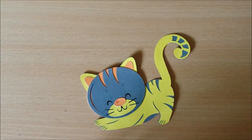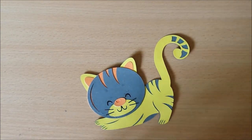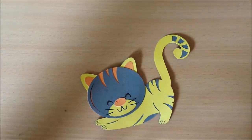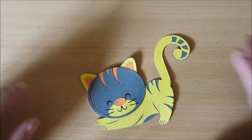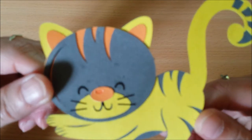Hello everybody, how are you today? Welcome back to my channel, Marjolein here. I've been playing around with my Cricut, and yesterday I made this cute little kitty.